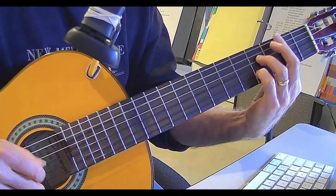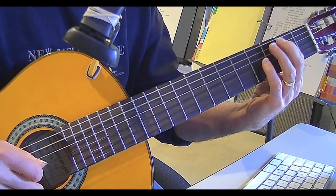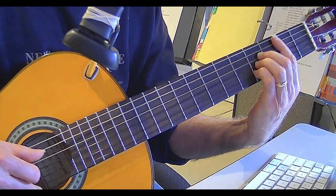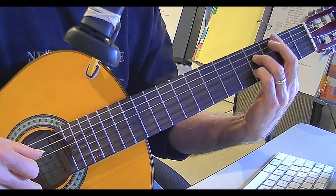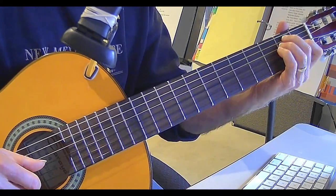And B7 — you can play B7 like so with a root on the 5 string. That's your B right there. You can play your B like so, and you can also play it as a seventh if you want to. And then back to the E again.